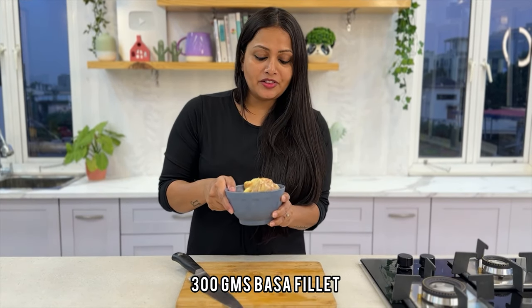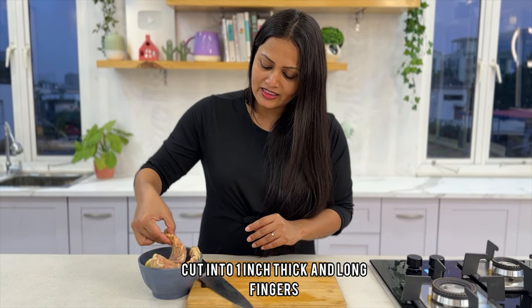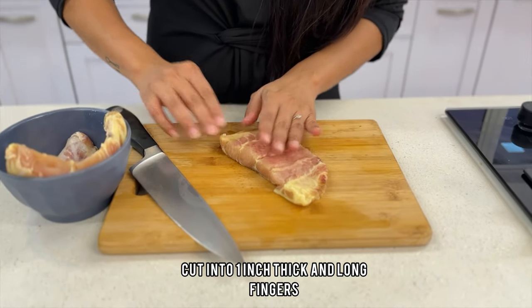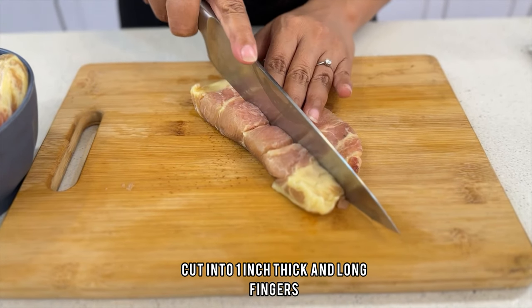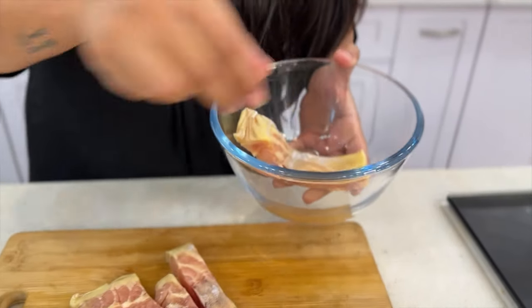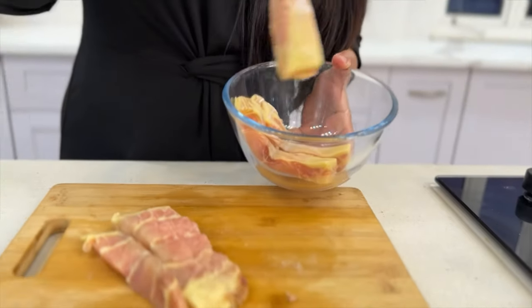I have taken around 300 grams of fresh Pasa, which will give me a decent number of pieces. You can also use Pooja pandas. We are going to cut it lengthwise because our batter fries are going to be nice and long. We'll put the fillets in a bowl to marinate them.